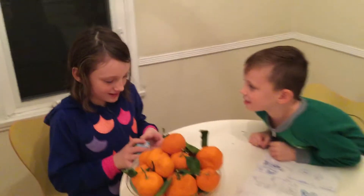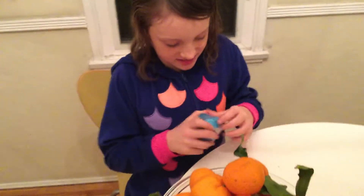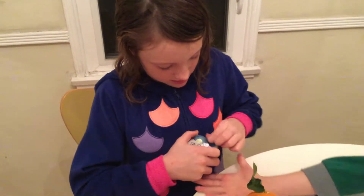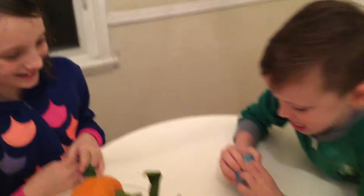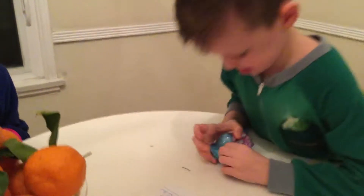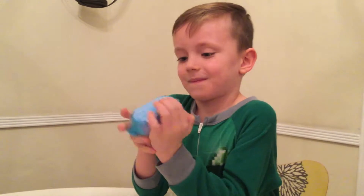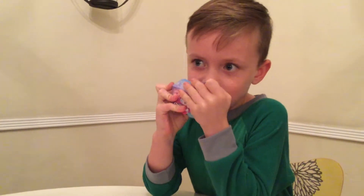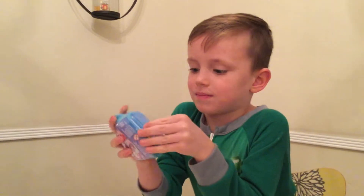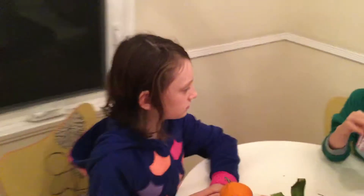This is hard. Ow. Ow. I think he can't get it open. Ew, that's disgusting. I'm not supposed to be playing with that.